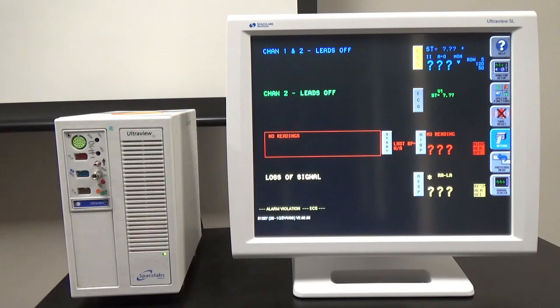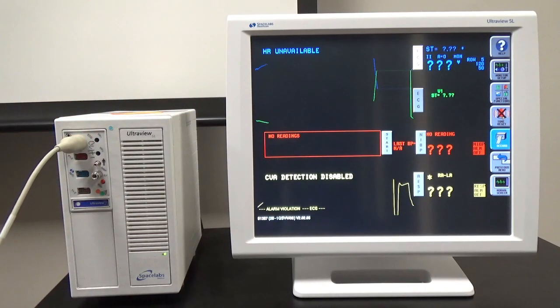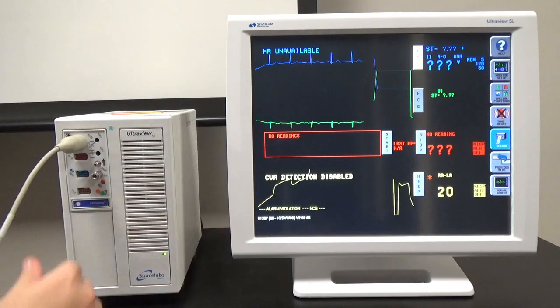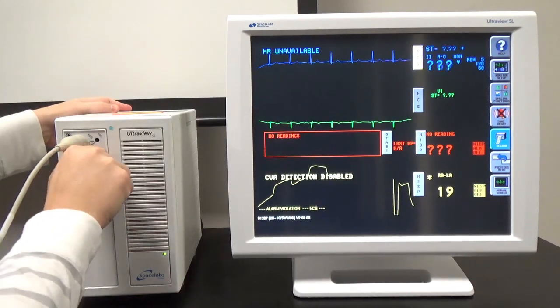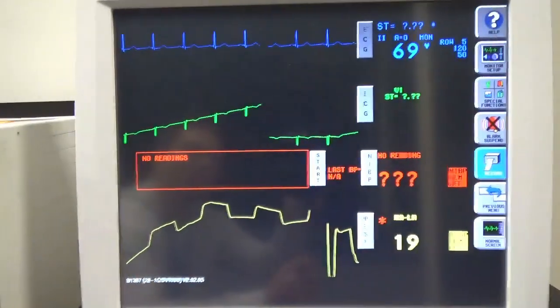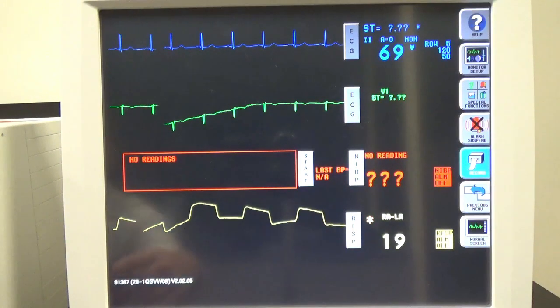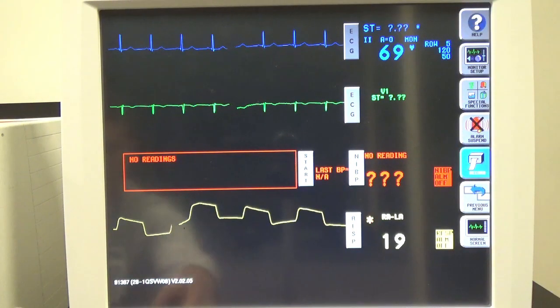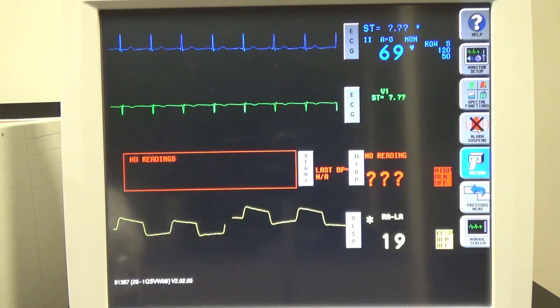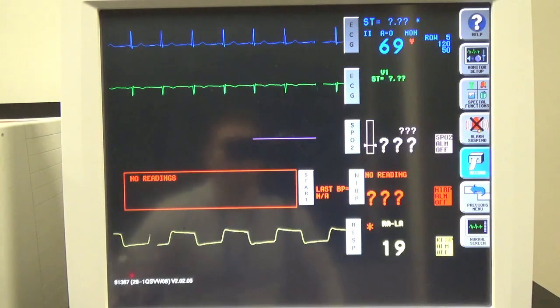I have the other ends of the cords connected to patient simulators, so we're going to start getting readings right away. Here are our ECG readings. And last but not least, we need to connect SBO2. SBO2 should pop up in pink — there it is.